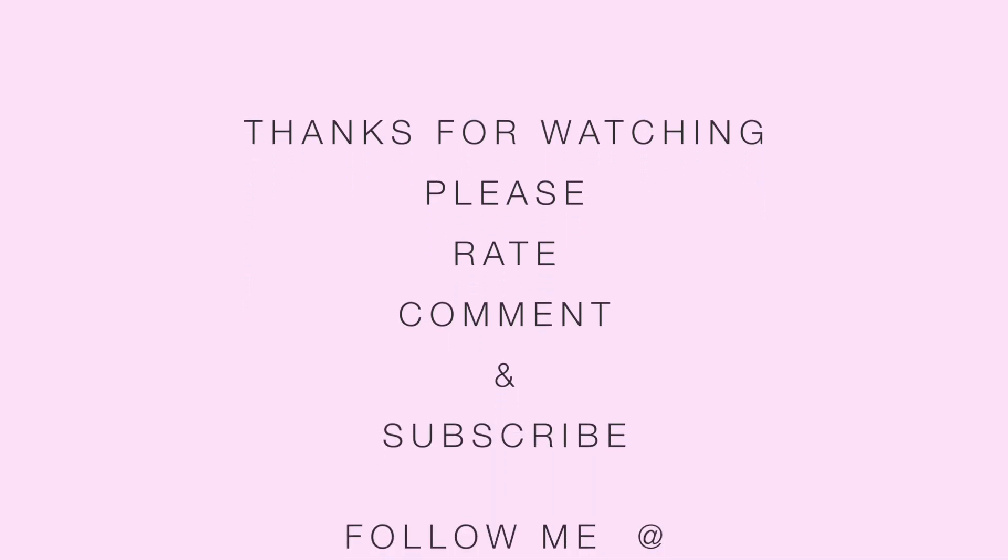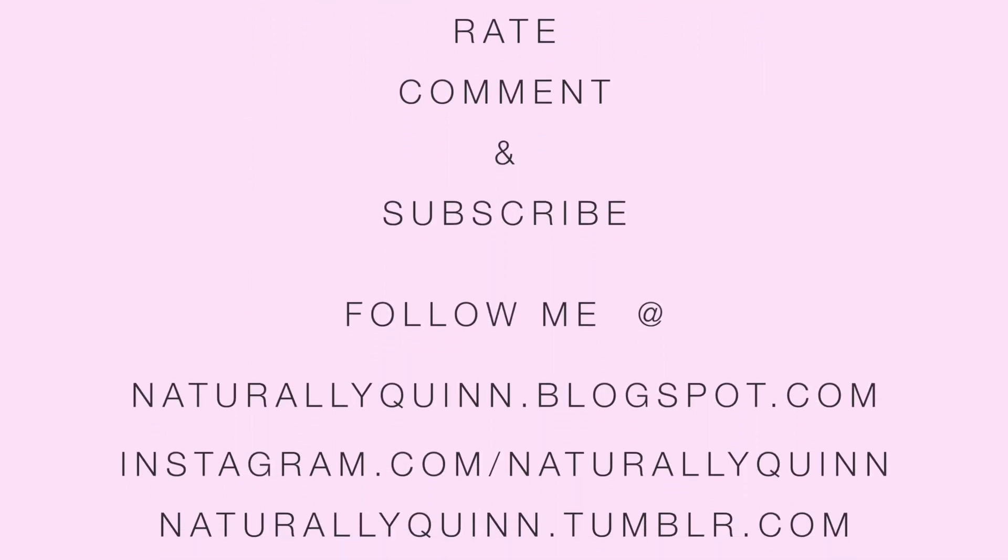Thanks for watching and don't forget to rate, comment, and subscribe. You can also follow me on Blogspot, Instagram, Tumblr, and Facebook.